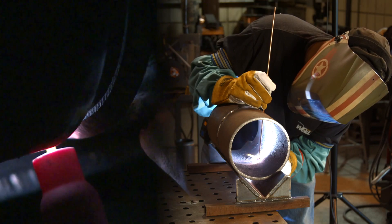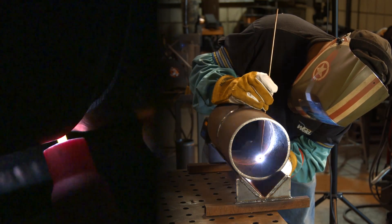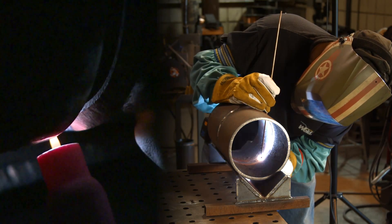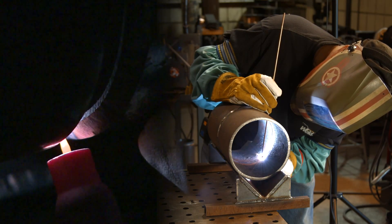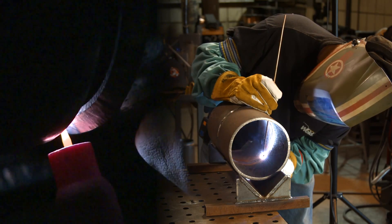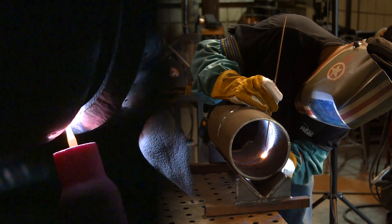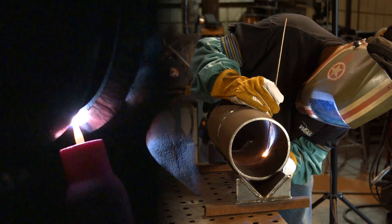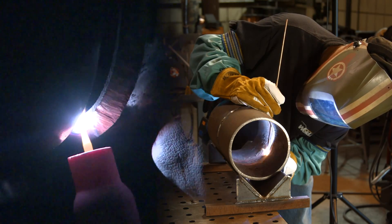We're coming off this bottom part, doing a little freehand with my thumb against the pipe until I get up off the bottom. Then I can rest the cup in the groove and take a walk.